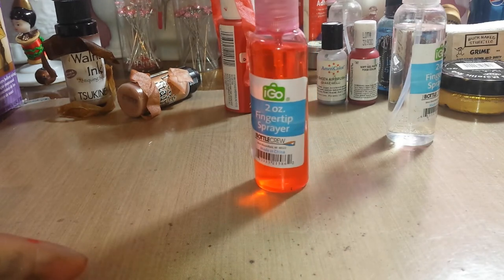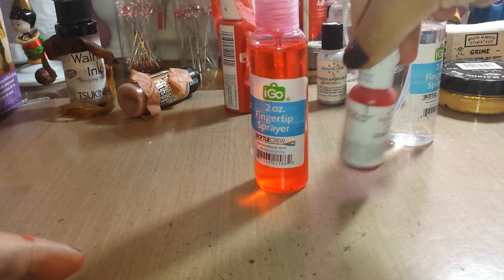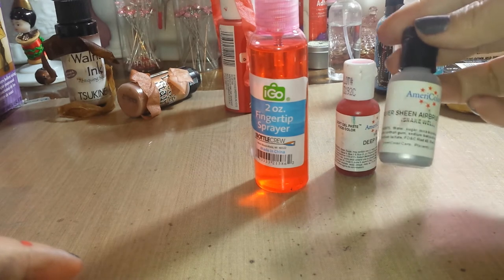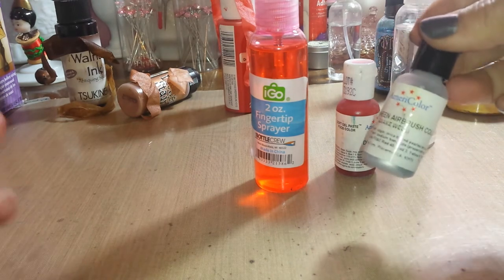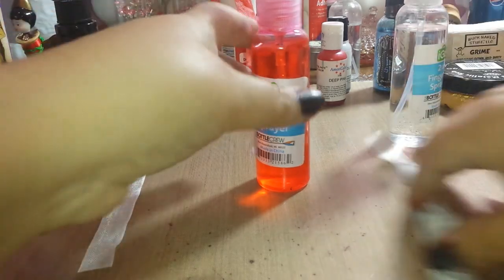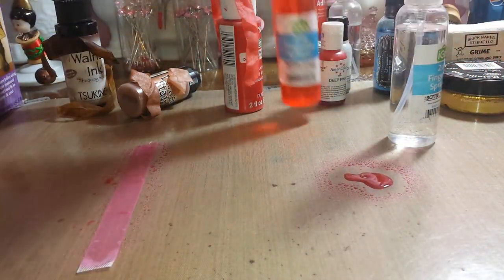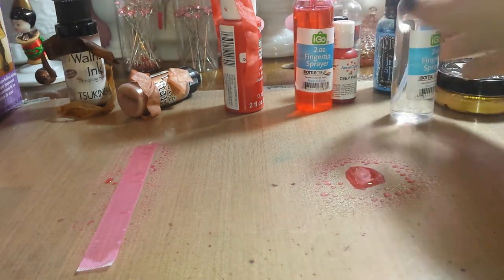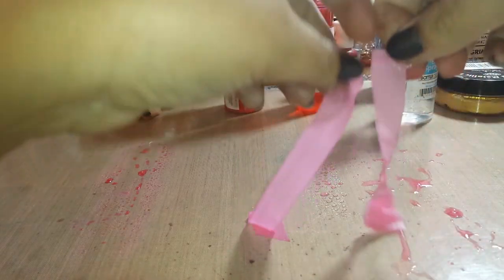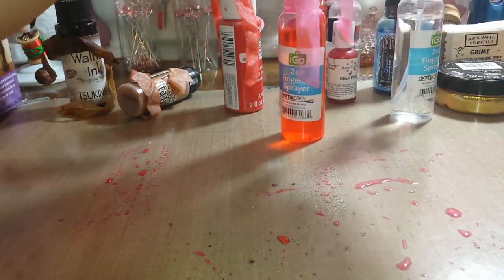This is my homemade spray — I use this soft gel paste from Americolor, also sold by Wilton's. I put a little bit in there and shake it up with some water. If I want shine, I use Americolor silver sheen in airbrush. Let's do one sprayed on and one straight on — I watered this one down for a lighter pink. And there we go — they both work, they almost look the same. That's homemade sprays.